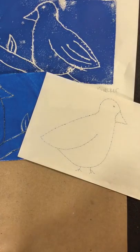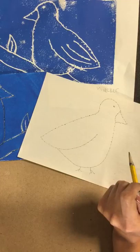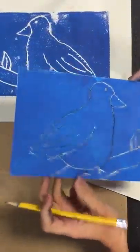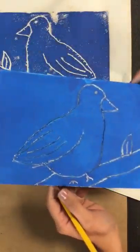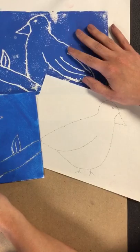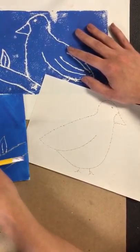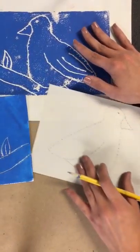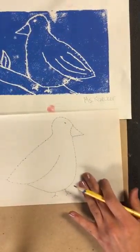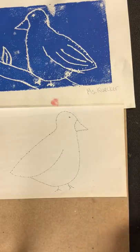Today in class we are learning how to make a printmaking of a bird. One of the important things to remember is that whatever you do on the styrofoam — which is this piece right here, and you're each going to get one — is going to show on your print. So we want to practice and do our pre-drawing before we even touch the styrofoam. The first thing we draw on is called print paper, and it's a thin paper that looks a little bit beige. We're going to draw our bird on that before we print.